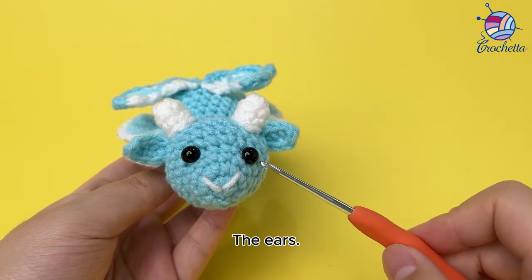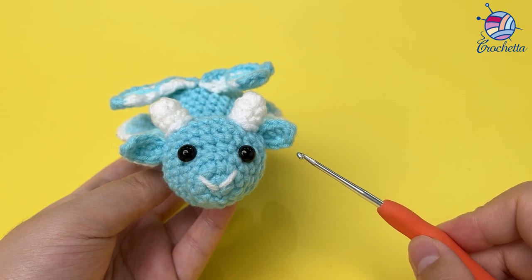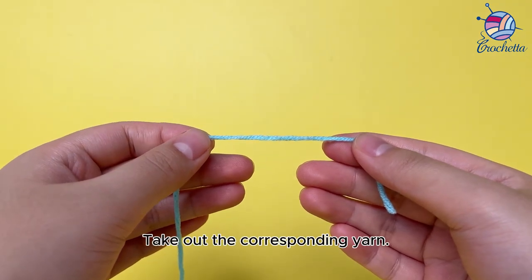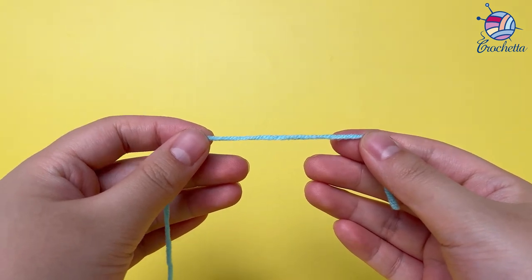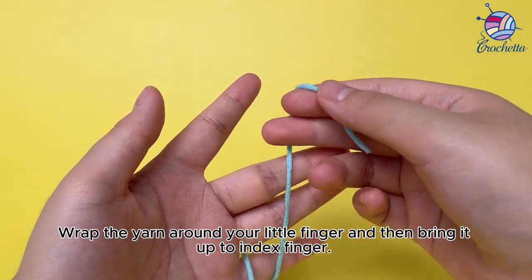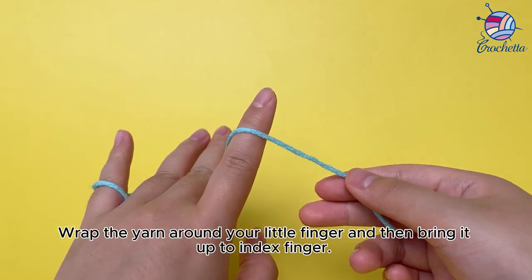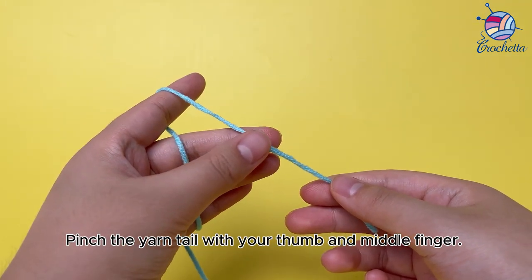The ears. Take out the corresponding yarn. Wrap the yarn around your little finger and then bring it up to your index finger. Pinch the yarn tail with your thumb and middle finger.